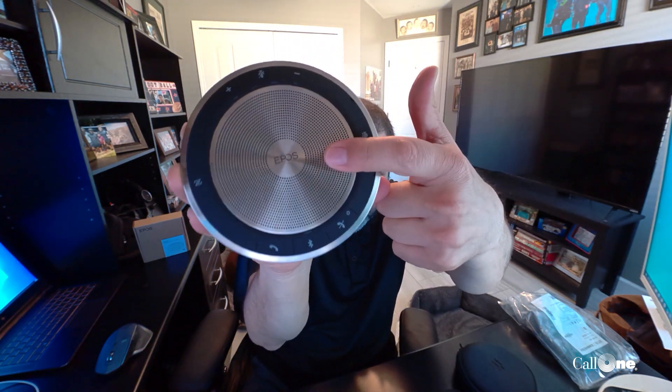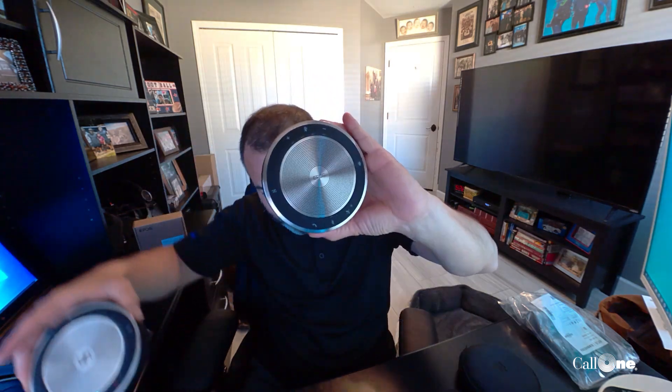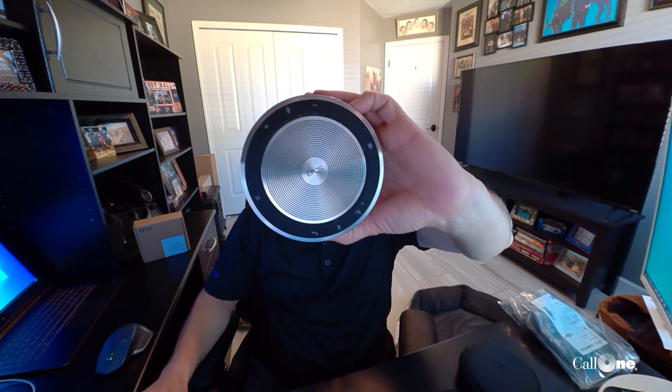Check it out — they've got the new EPOS branding. What makes this one different from the older one? This older one has color indicators — green and red — but this one does not. However, this new one has a dedicated Microsoft Teams button. If you are a heavy Microsoft Teams user, this button is really nice. If you have a ton of windows open, you press that button and the Microsoft Teams window comes back to the front.